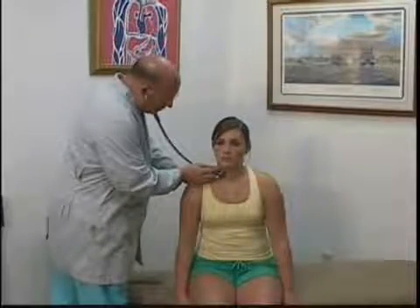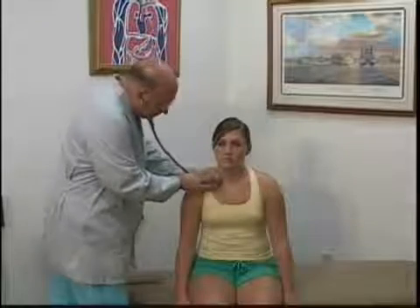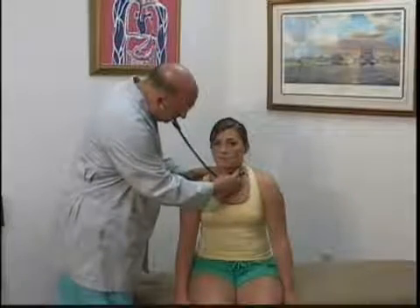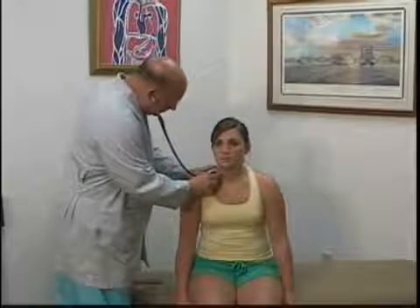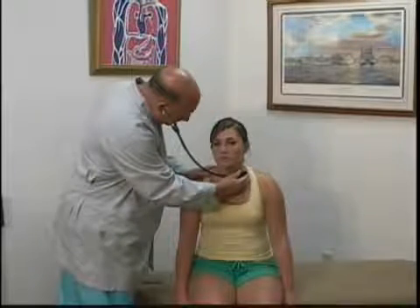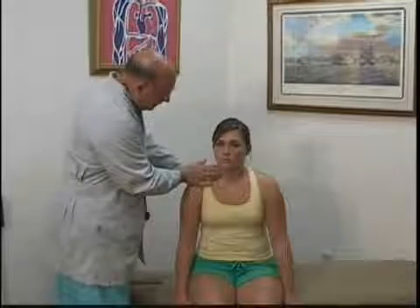I'm going to listen for a bruit in the carotid area and subclavian area on both sides with the diaphragm and the bell. If no bruit is heard, then I'm going to palpate.